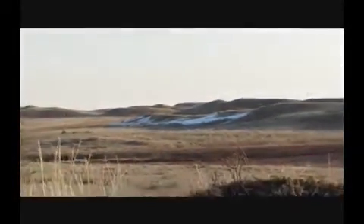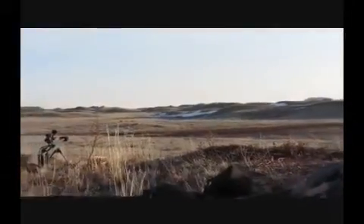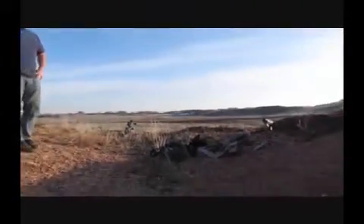You're nailing it. It's behind the hill — it's lobbing over the hill, pretty much.